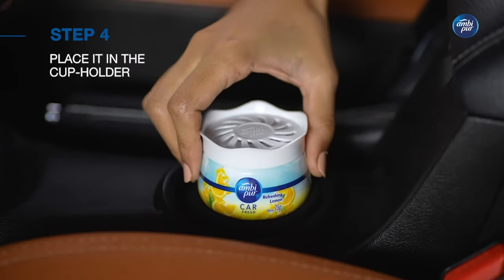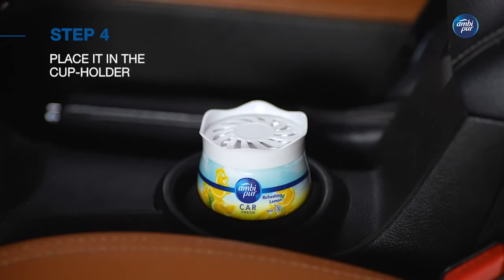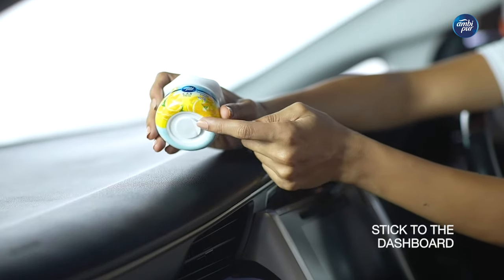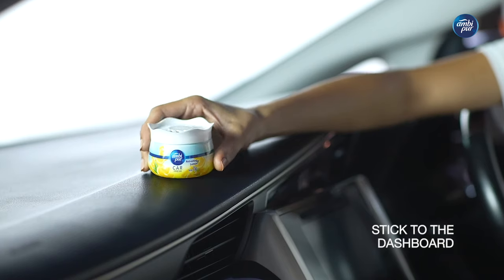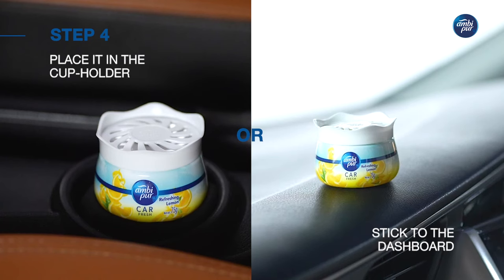Now place Ambipure Car Freshener Gel directly in the cup holder, or stick the double-sided tape on the bottom side before pressing the product to the dashboard. And you are good to go.